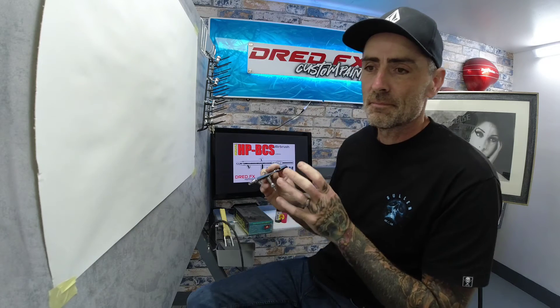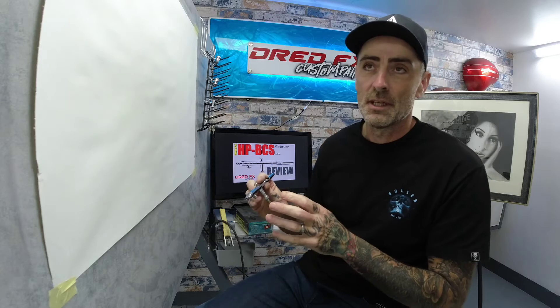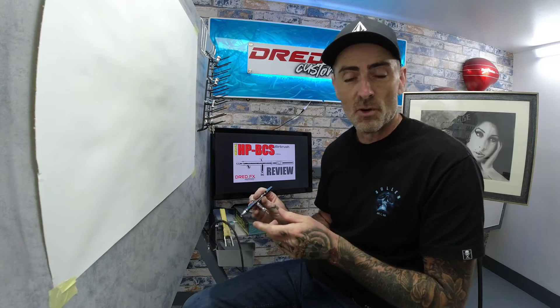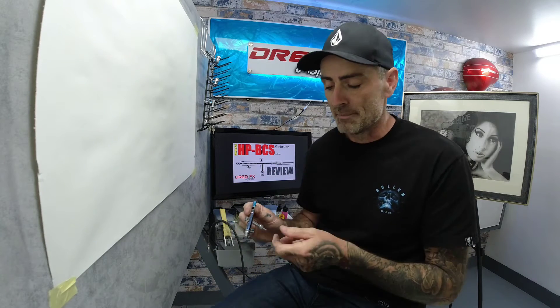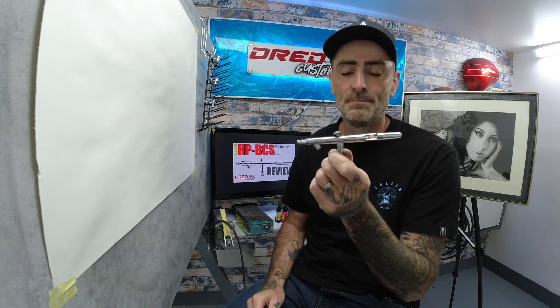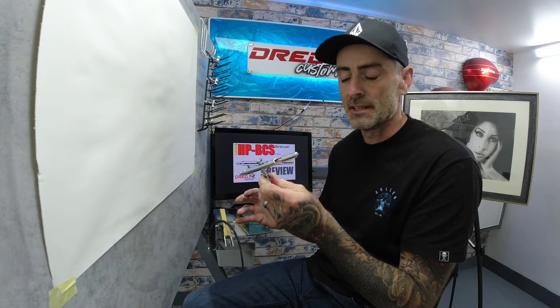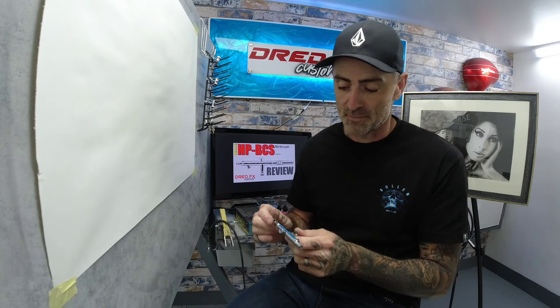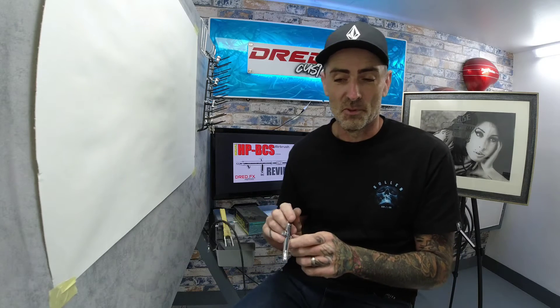I first purchased this airbrush going back years. I went to a course with Simon Murray at SM Designs — it was a Drew Blair course. Through the day we were chatting and I got to talk to Simon Murray. We were talking about airbrushes and he pointed me in the direction of this one, so I bought this airbrush on the day and I am so glad that I did.